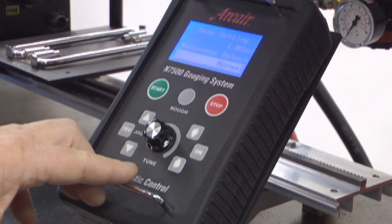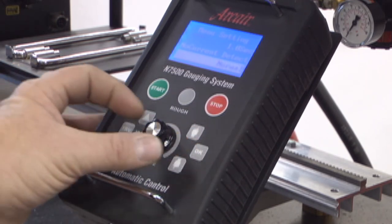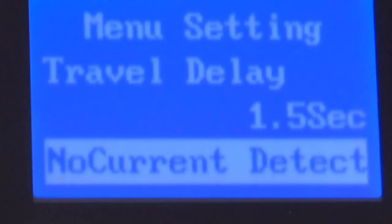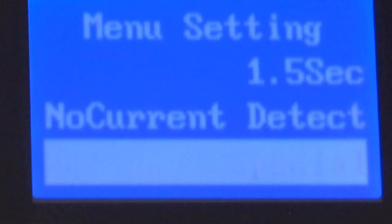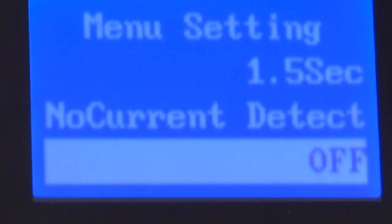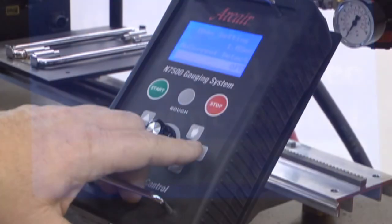Use the mode selector button to scroll to no current detect. Press OK. There are three options. The normal setting will shut down the gouging sequence if it does not detect a current for 0.4 seconds. Special provides for a 0.8 second detect. Off requires the operator to manually press the stop button. For this example, we will select normal. Press OK.